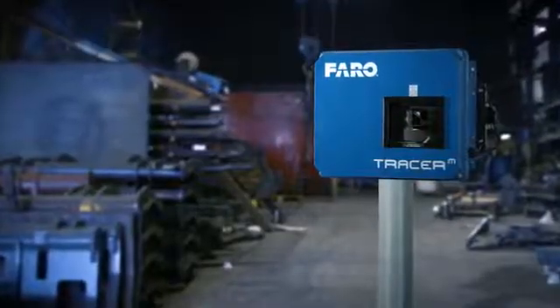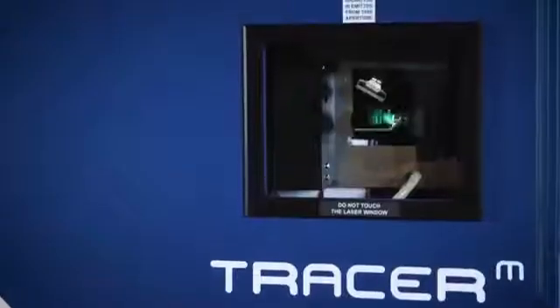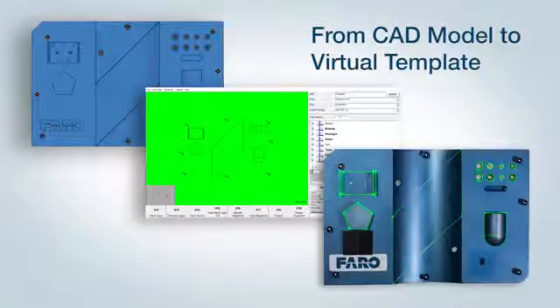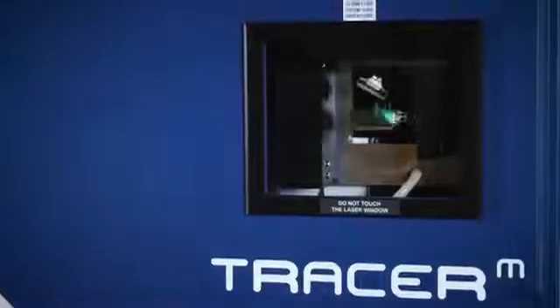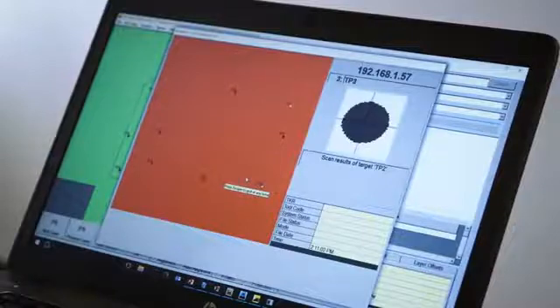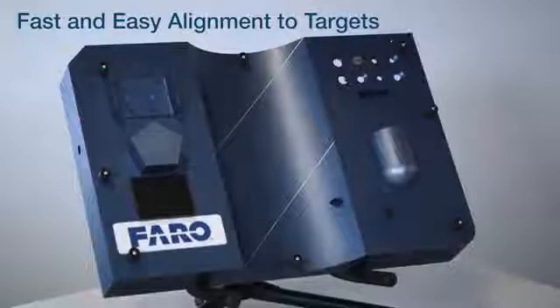The Tracer M projects a virtual template and a sequencing of the workflow onto the work surfaces. This virtual template is generated from the CAD design model. When in use on the shop floor, the Tracer M can quickly align to the product and allow the operator to begin working — the projector finds the targets and orients itself in the correct coordinate system for the tool.